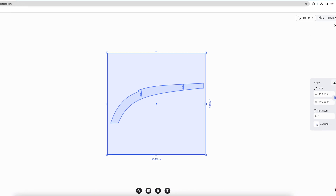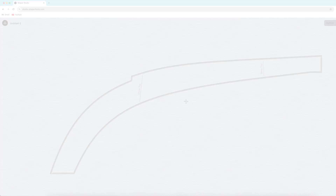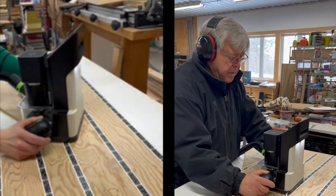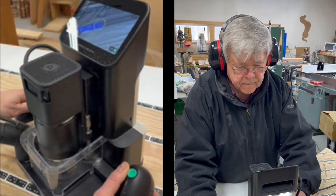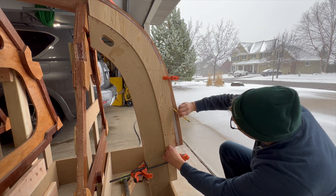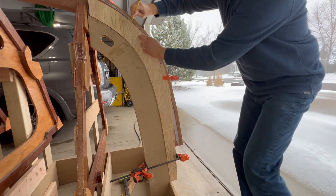To mark the front profile of the stem, I load up the template design in Shaper Studio. Now that I'm a big time YouTube influencer, I outsource the template cutting to a father-daughter duo. I mount the template jig flush to the stem jig and draw the trim line.